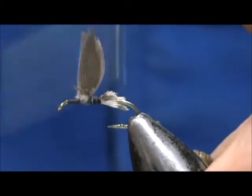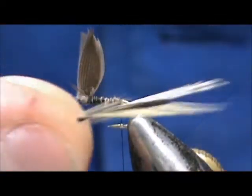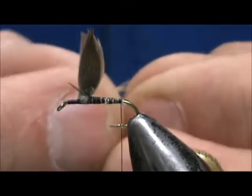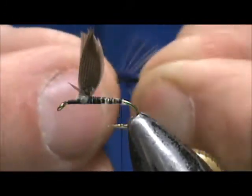Cutting at an angle is going to help give us a tapered body. Go ahead and secure the rest of that. For the tail I'm going to take badger hackle, and we're going to pull back on that and stand them up.